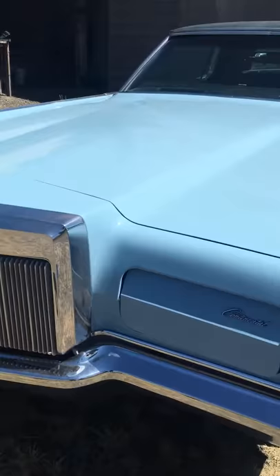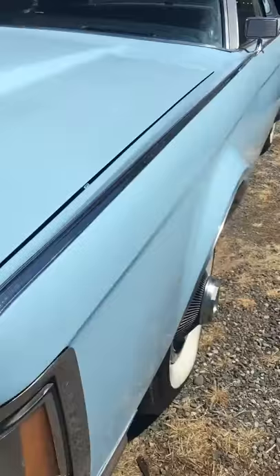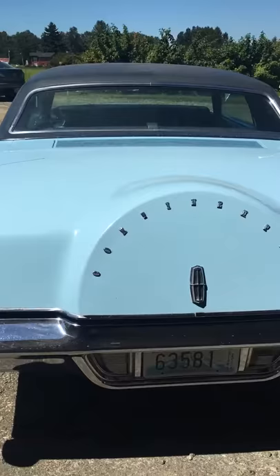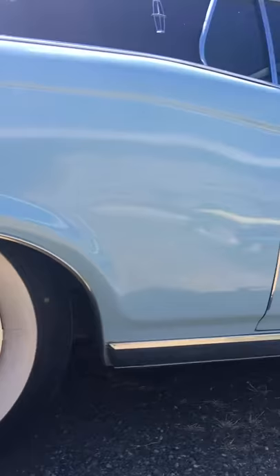You can see it was over-sprayed a little bit right there, but really nice paint. No dents, no chips, very clean body. It was resprayed and has new white walls and original hubcaps.